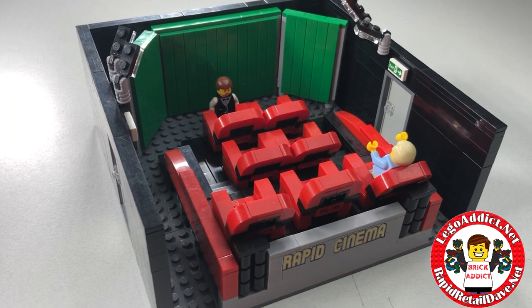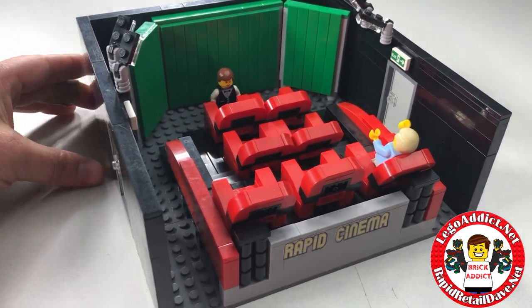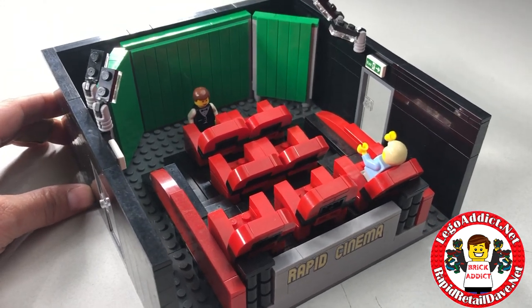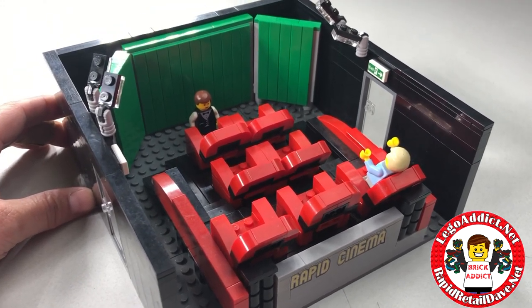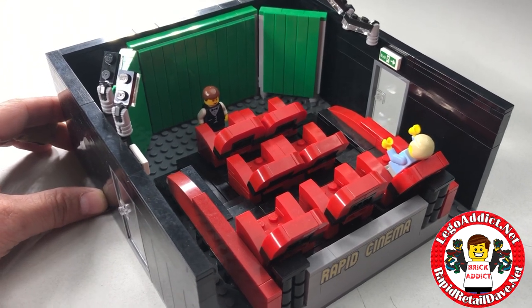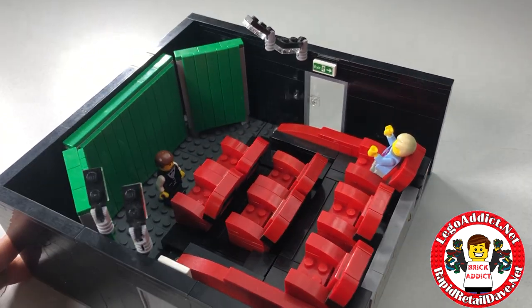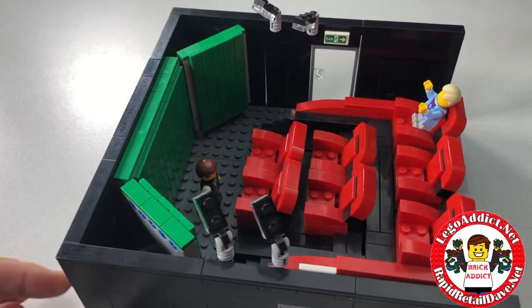This is the Rapid Cinema. Who knows - if we get enough comments from people who like it, maybe we'll actually turn this into a set and sell it. Quick little video, thought I'd throw this out there. I want to take a second and welcome all of our new subscribers, and also all of our subscribers who've been with us for a while - we appreciate your support.